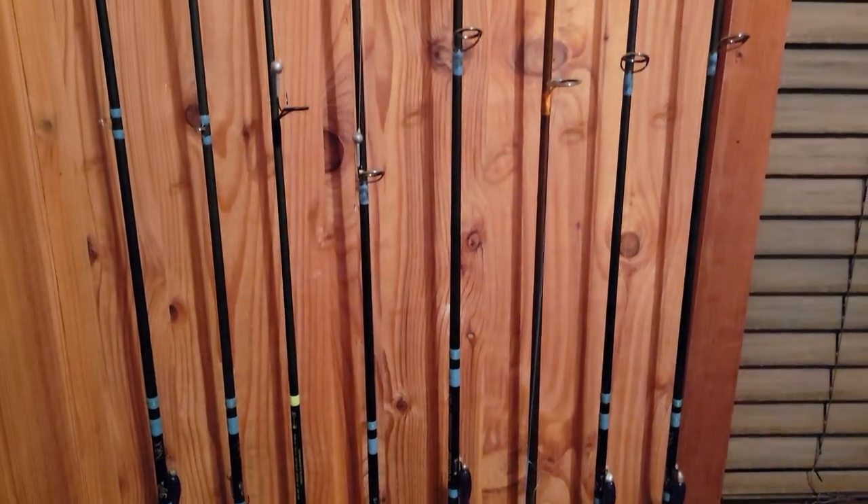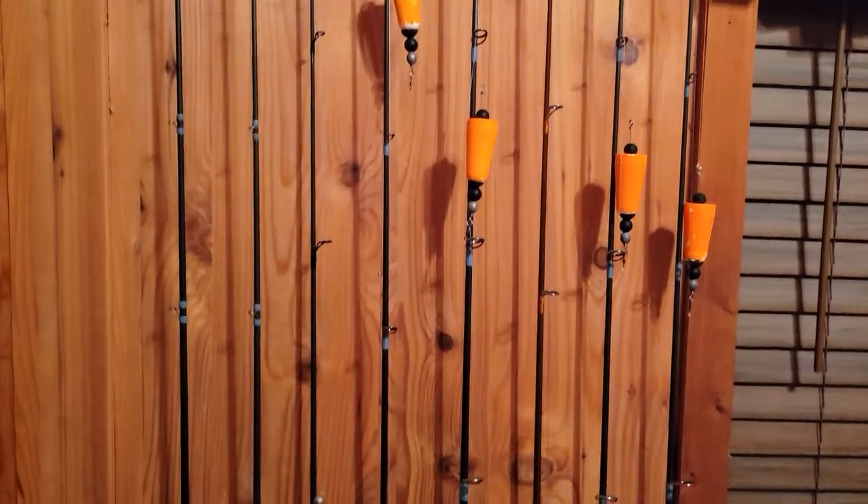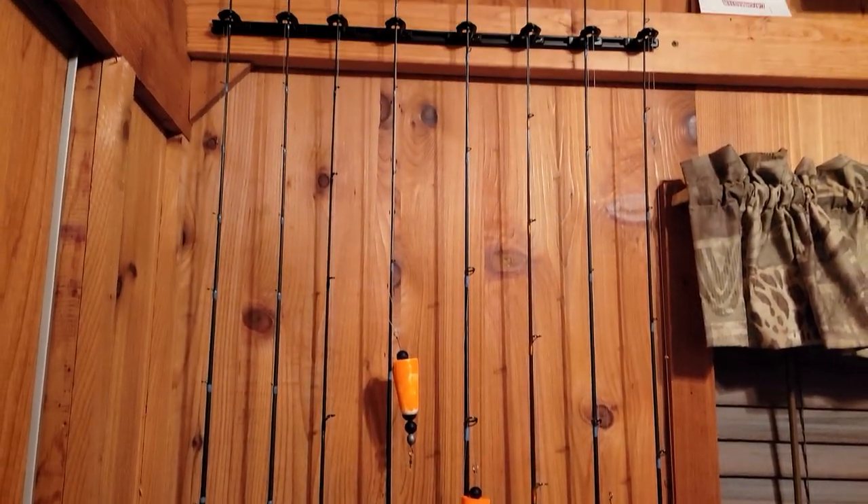With a bunch of rods, these also work vertical like we've got them, but also horizontal if you want to put them on the wall and alternate the rings and hooks both ways so the reels don't overhang. Versatility — that's the whole point of the Dubro track rod system.